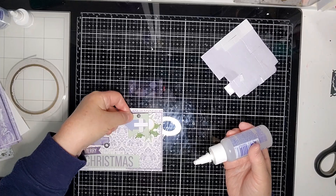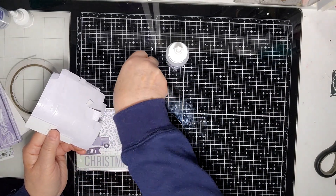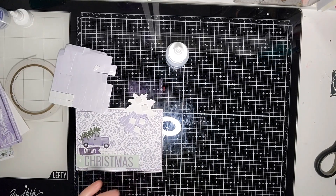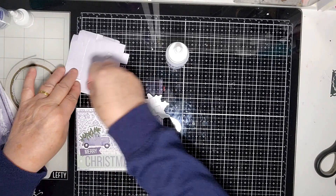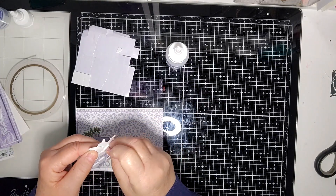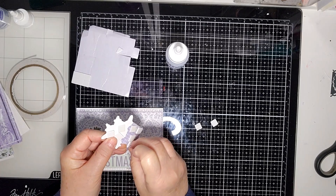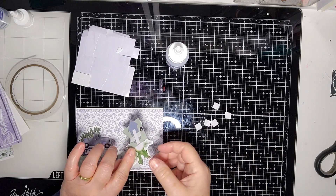I don't want to foam out that now, I'll keep it flat. Just foam out a lot. What happened to the star? Don't you just hate that? Just hope it hasn't landed in the bin. I really particularly wanted to use that particular star — it's the one from the Creative Cuts. So if you've got one, use it. I think I might have to use a wooden one from previous purchases from Uniquely Creative.